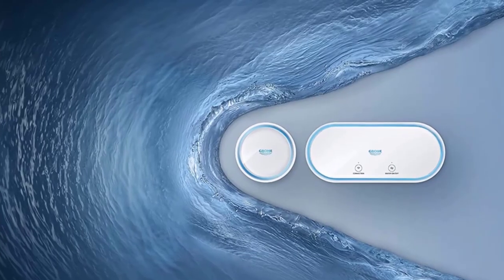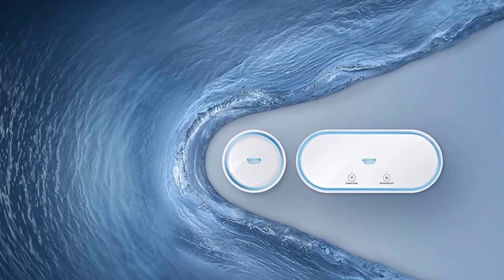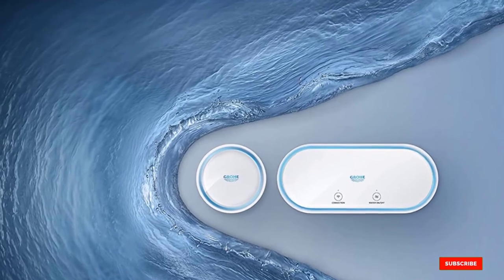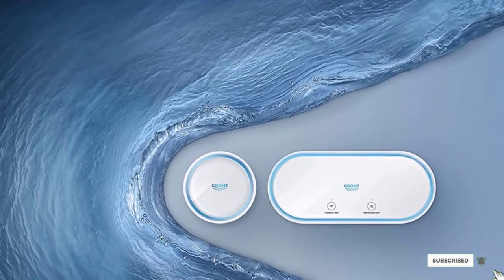An exciting feature is the device's ability to track your regular water usage patterns and send an alert to your phone if the levels are higher than usual. This algorithm helps you detect minor leaks and carry out timely repairs to prevent further damage. The system comes with a two-year warranty.